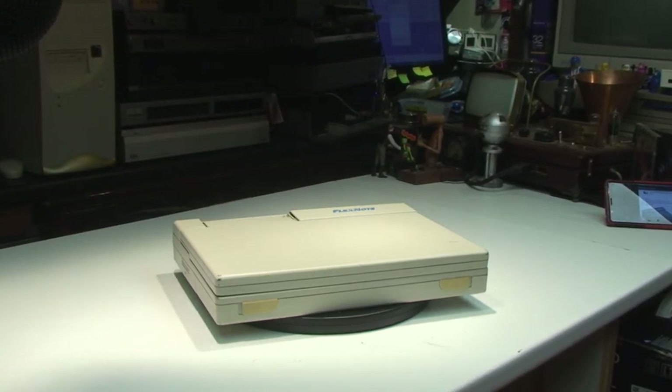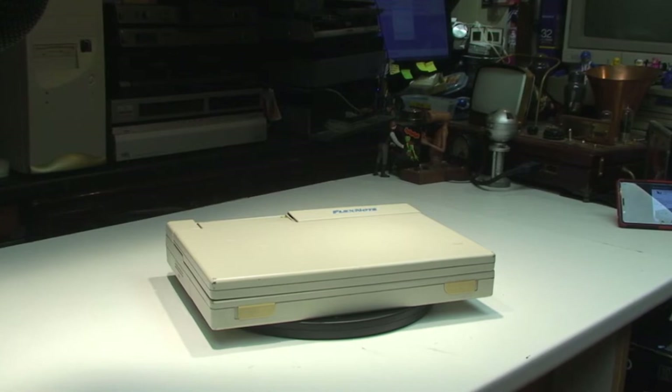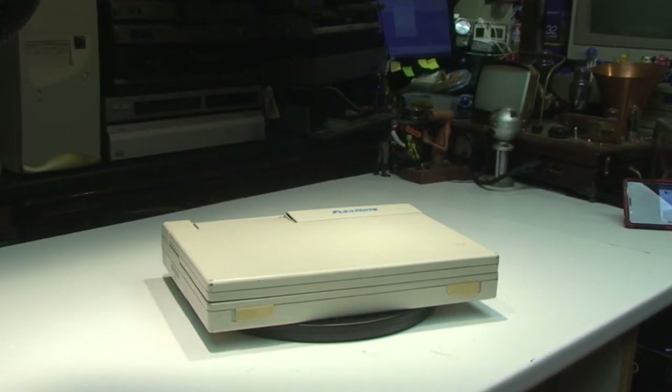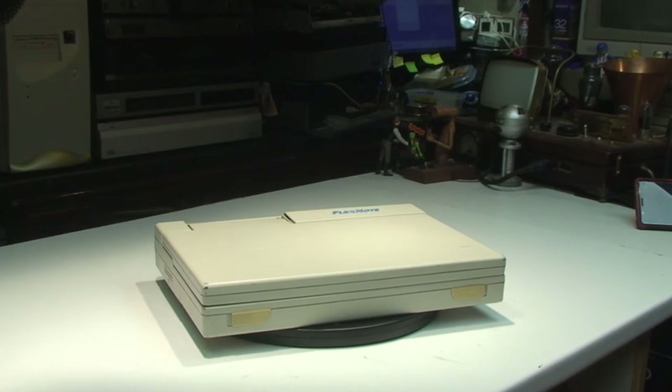Apart from the fact that Amazon, or somebody on Amazon, was selling a battery for it around about 2015. They're suggesting the model of the processor is a 386SX 20MHz. The model of this is a HQ1999, a FlexNote HQ1999. It was made in Japan.